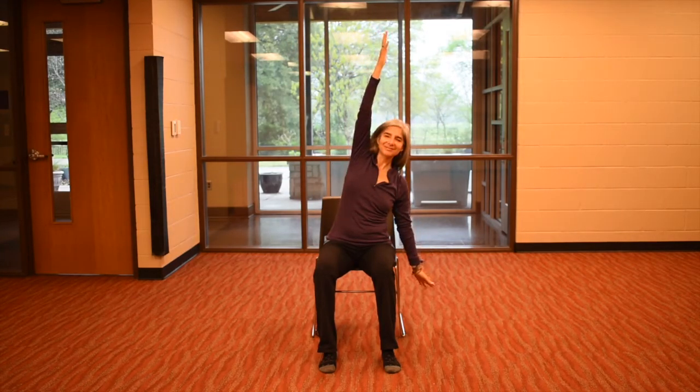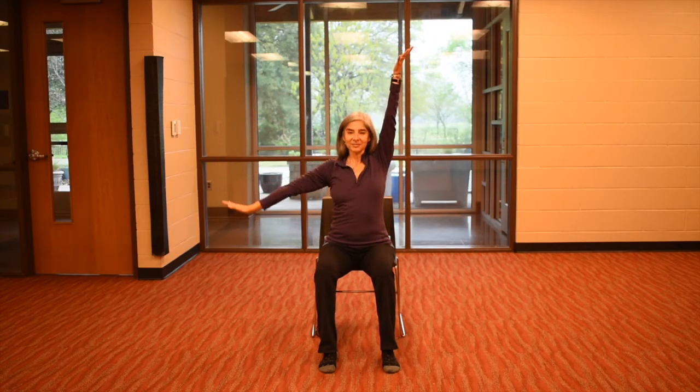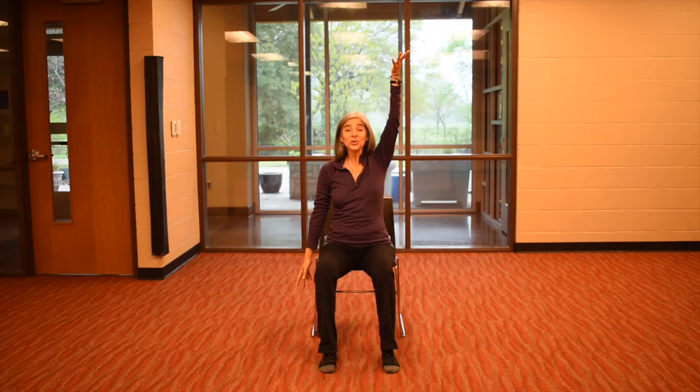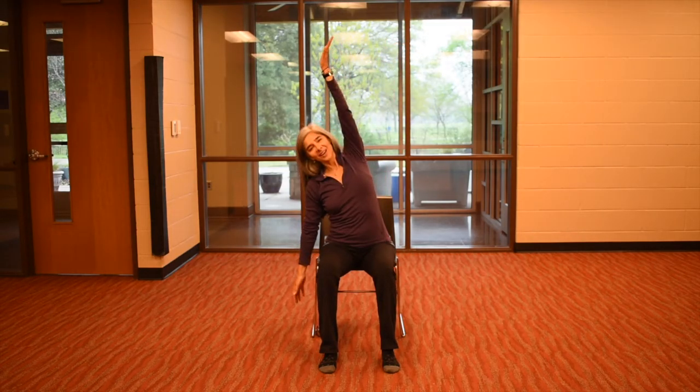Bring that right arm up, breathe in, drop your left arm, exhale. Reach in with the right, inhale. Nice long lean, exhale, head over to the left. Just warming up our spine a little bit.